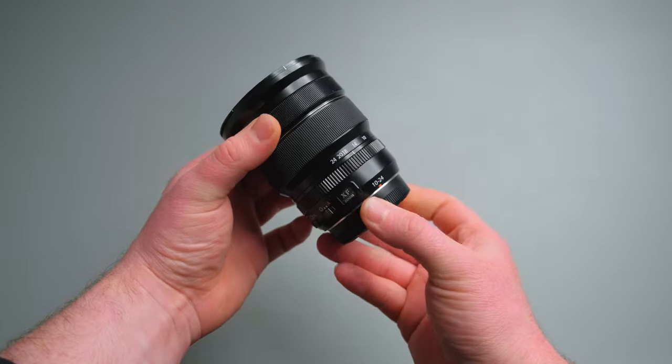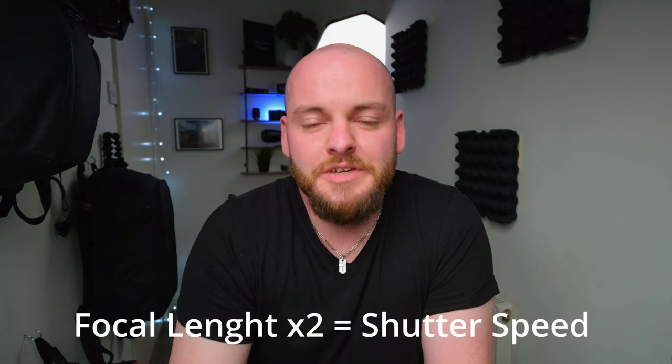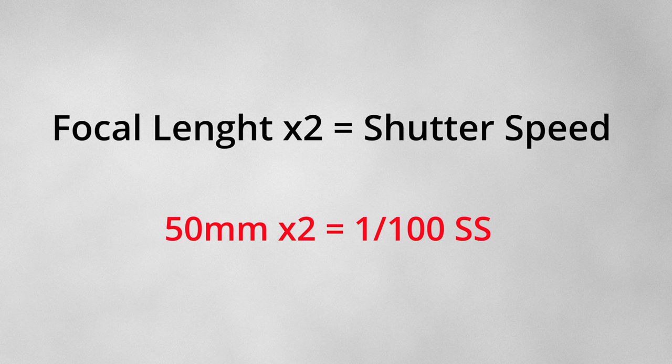Basic tip number two is your focal length. You want to make sure that your shutter speed is at least twice as high as your focal length. So if you use a 50mm lens, your shutter speed should ideally be at least 1/100th of a second to minimize any camera shake or vibration.